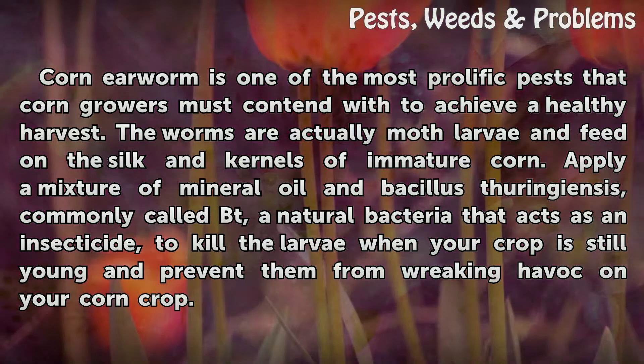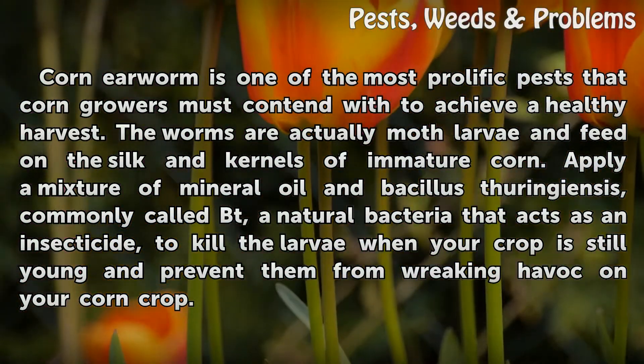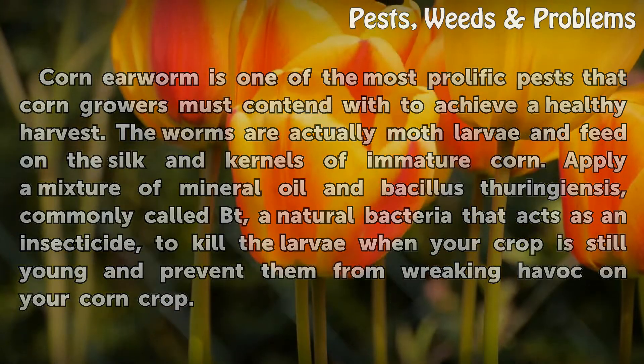Apply a mixture of mineral oil and Bacillus thuringiensis, commonly called Bt, a natural bacteria that acts as an insecticide, to kill the larvae when your crop is still young and prevent them from wreaking havoc on your corn crop.